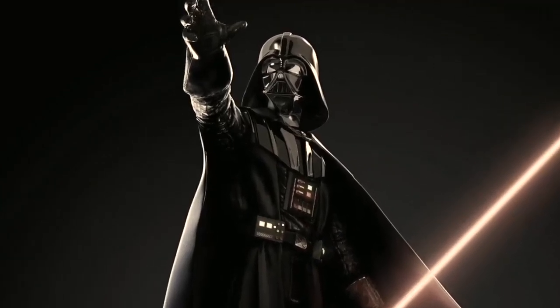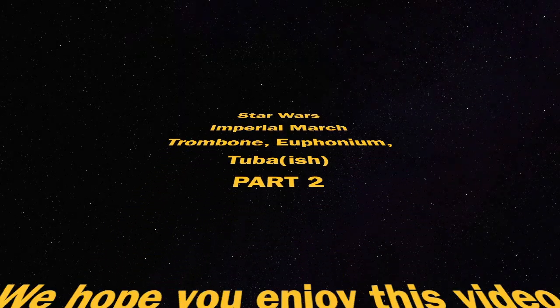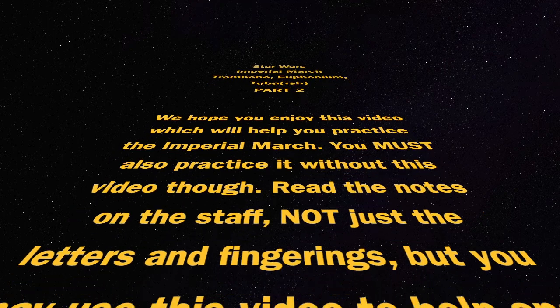If only you knew the power of the dark side. Alright, and on that note, we're going to play the Imperial March.